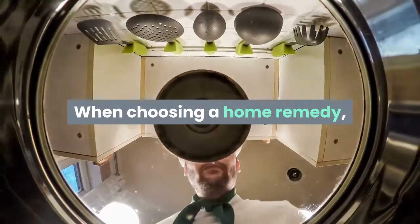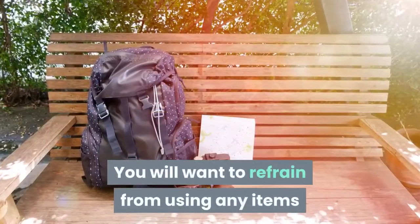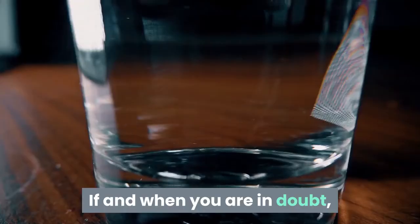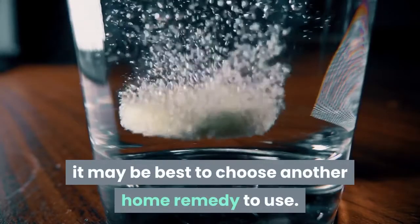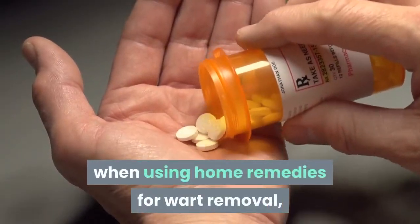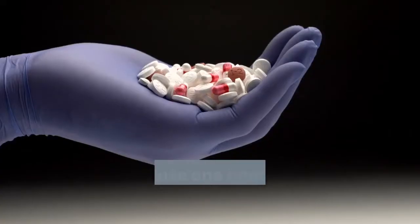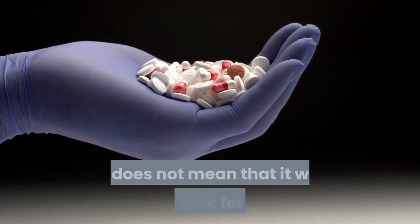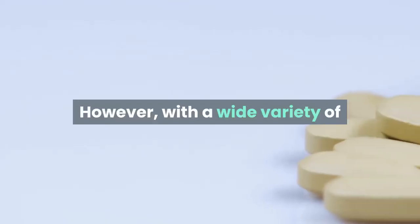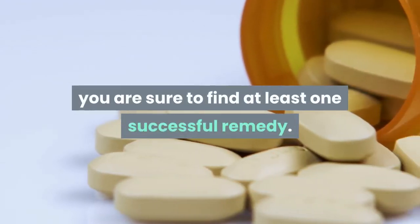When choosing a home remedy, it is important to keep the ingredients in mind. You will want to refrain from using any items that you may be allergic to. If in doubt, it may be best to choose another home remedy. It is also important to remember that when using home remedies for wart removal, the results are not guaranteed. Just because one home remedy worked for someone else does not mean it will also work for you. However, with a wide variety of different home remedies to choose from, you are sure to find at least one successful remedy.